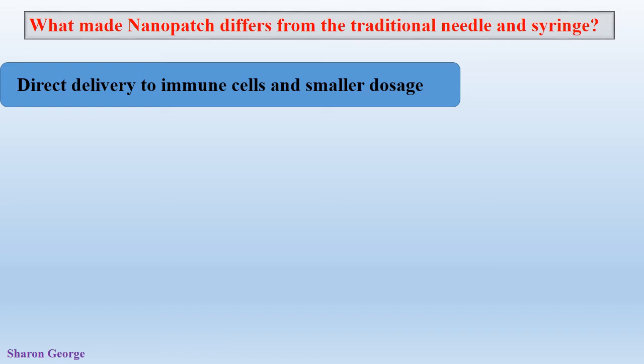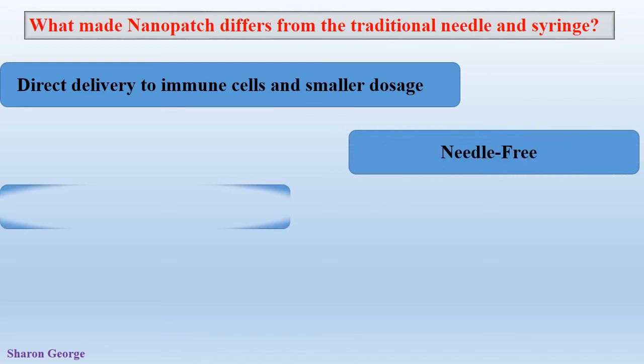Another benefit is that it is needle-free and therefore pain-free. The Nanopatches are designed to provide a pain-free experience because the projections do not reach the depth where they meet the nerve endings. The projections do not reach the muscles, so it is pain-free.